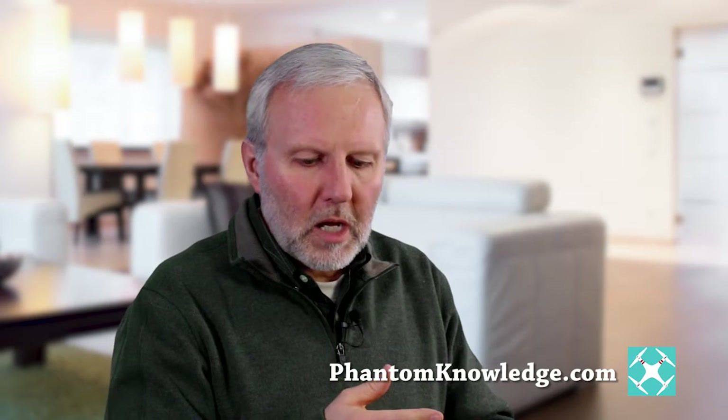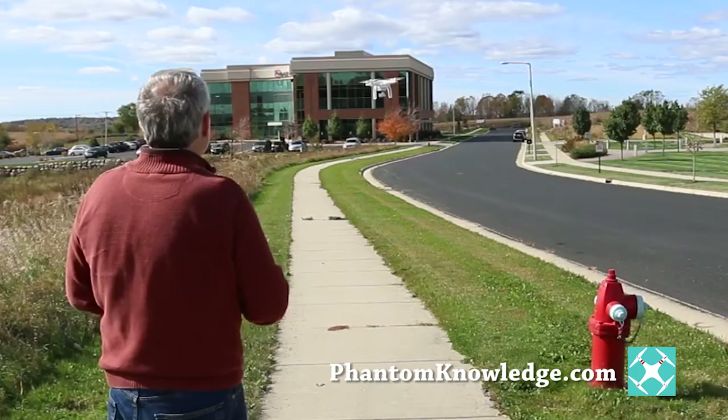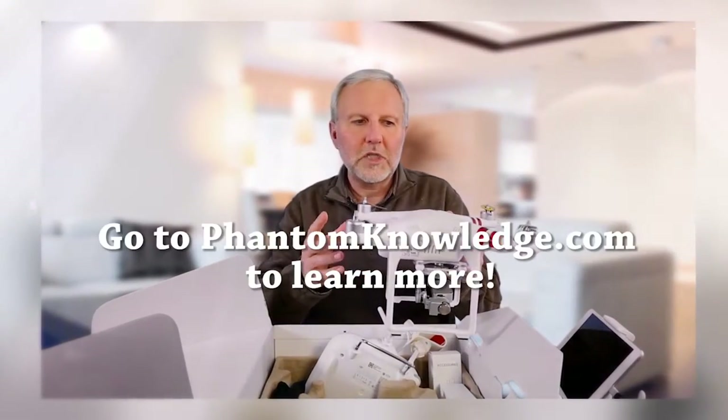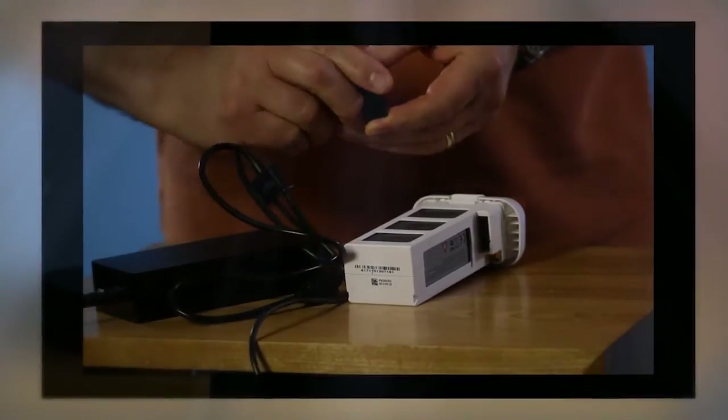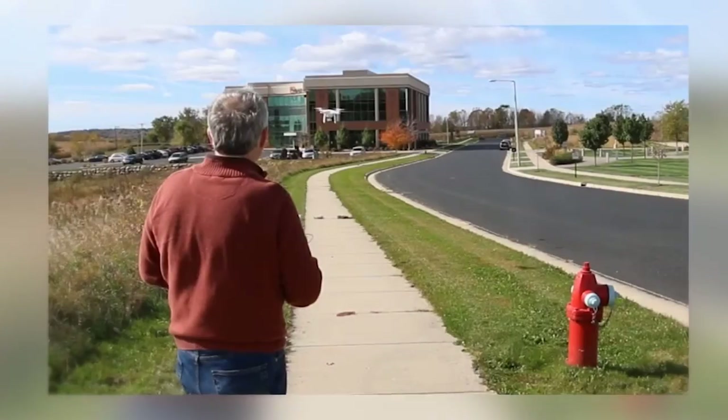I want you to understand from the very beginning how to get set up with the software, how to understand and make use of the Wi-Fi, and how to understand and make use of the intelligent navigation controls — so that your first experience is one where you feel in control, you know what to expect, and the quadcopter is acting as you would expect it to. I'll see you next time.